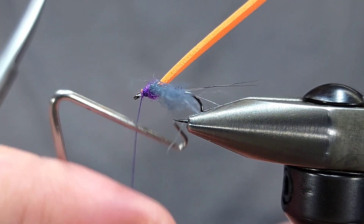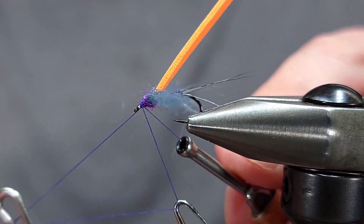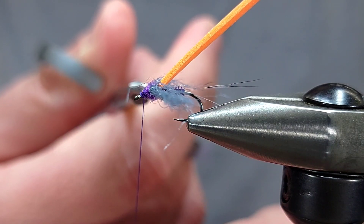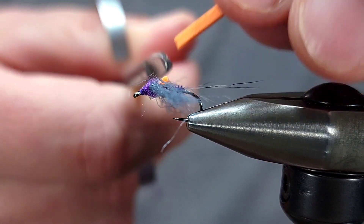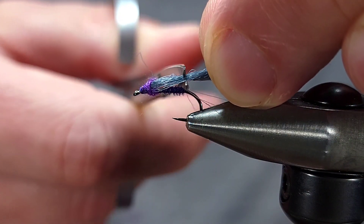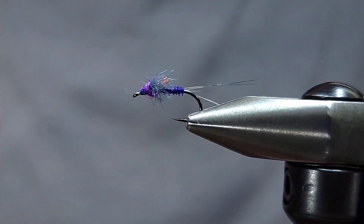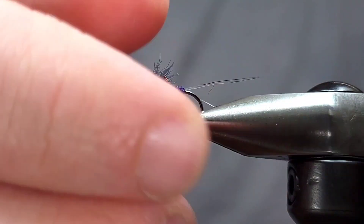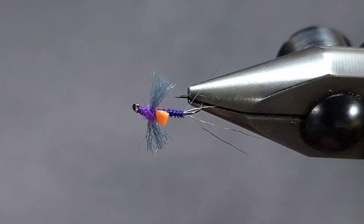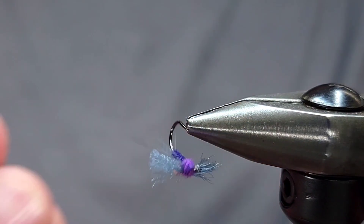I'm going to wrap forward to right behind the eye, make sure everything's where I want it to be, and then whip finish and snip off my thread. This fly is pretty versatile and can be tied in a number of different ways. If you don't want to deal with splitting the tails, you can use other fibers — pheasant tail or CDL are good options, whatever you've got. This is the rusty spinner in purple. Tie them up, fish them, let me know what you think. Thanks for checking in.